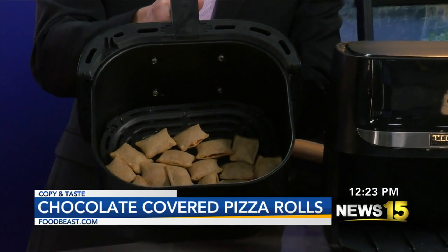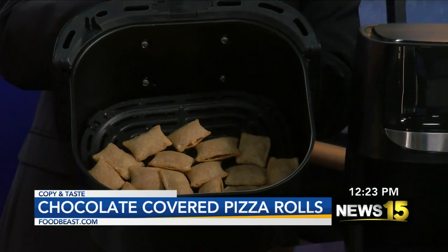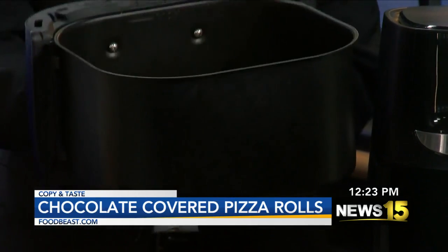We already cooked the pizza rolls. We cooked them for about ten minutes total. You don't want them to be oozing — some of them are kind of opening up, but it's okay, it's cool.